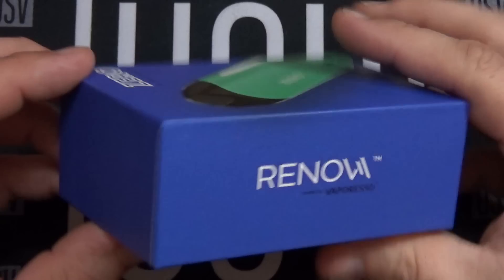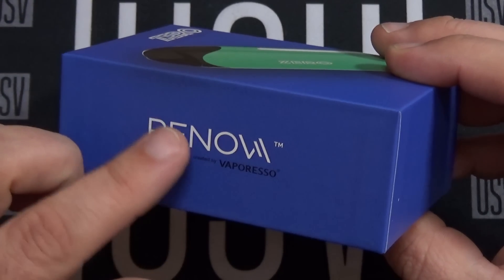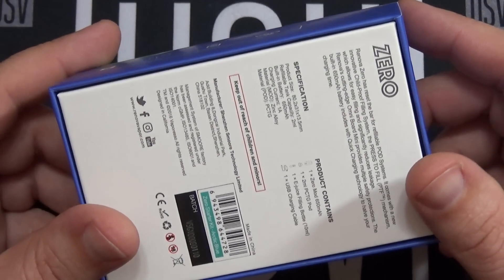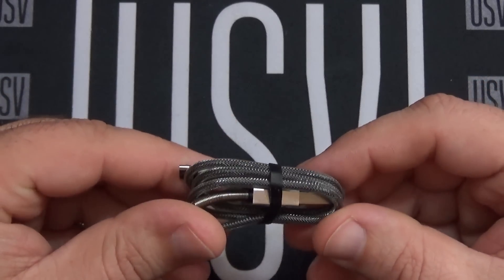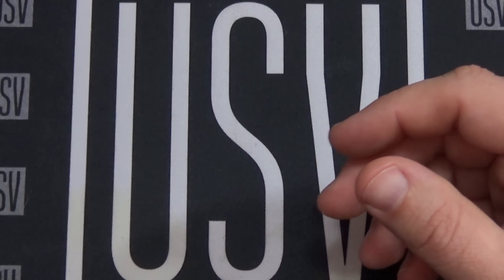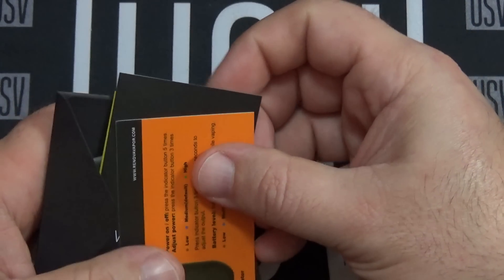Here is the packaging that the Zero comes in. As you can see, Renova powered by Vaporesso. I'm guessing that this is a sister company, or I don't know if Vaporesso owns this or what — I don't know the backstory on it. So what are you going to get in the box? Of course you'll get the device itself, it does come with a pod, a micro USB charging cable, an empty bottle that you can use to fill your pod, some literature, battery and wattage control info, warranty cards, and a user manual.